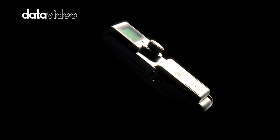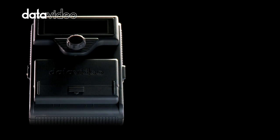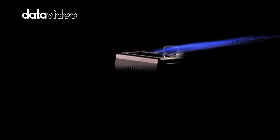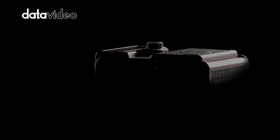The new DataVideo DN60 is a highly portable solid-state compact flash recorder designed to speed up your workflow and bring reliable solid-state and low-cost recording acquisition to your DV or HDV camcorder.